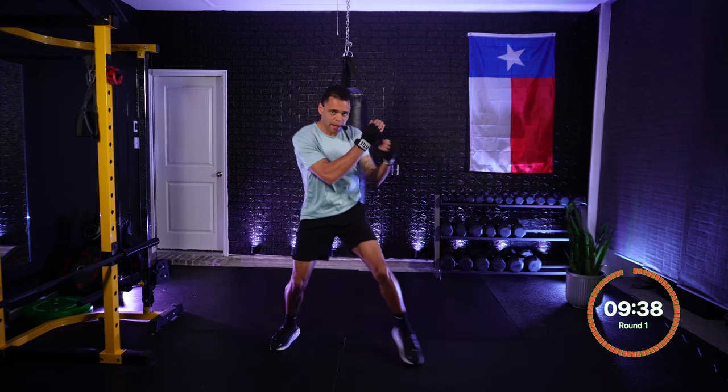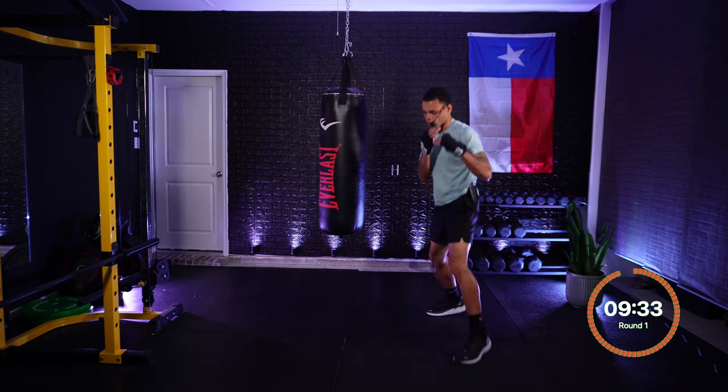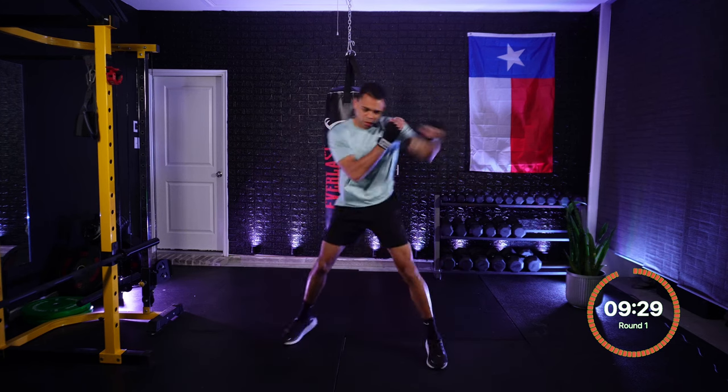One, one — jab, jab. Doubling it up now. Keep moving in between those punches. One, one — jab, jab. Beautiful.